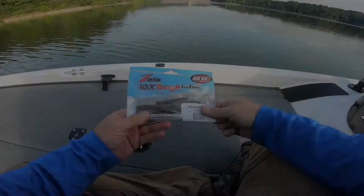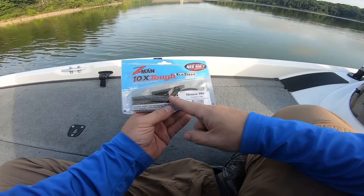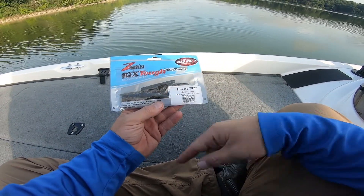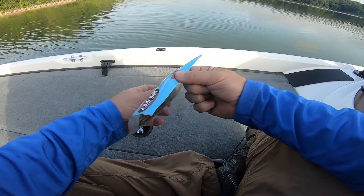If y'all like it, give it a thumbs up and make sure you hit that subscribe button. Here we go — we've got our pack of Z-Man Elastech, a Finesse TRD in Canadagraw. It doesn't matter what color you use.